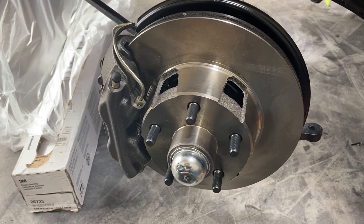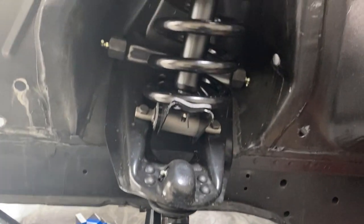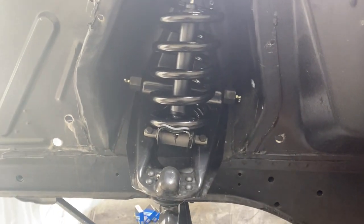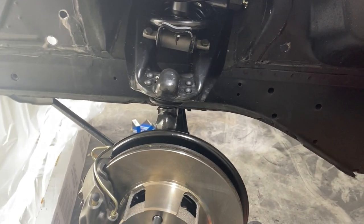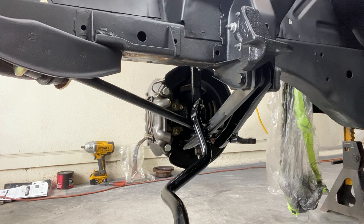As you can see, we got everything installed down to the calipers, rotors, brake pads, and strut rod — everything's good to go. Just going to do the exact same thing on the other side and we'll get the wheels dropped on. Last thing — we go ahead and install the sway bar. This is a one-inch sway bar kit. I'm going to start with the body mounts and then move on to the end links.